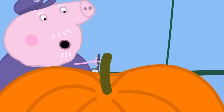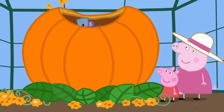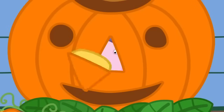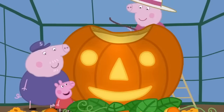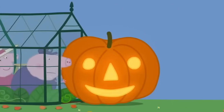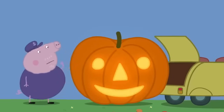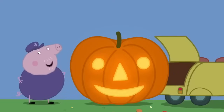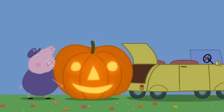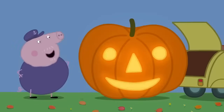First, I will scoop out all the inside. Now we cut out the face. And we put a candle inside to make it glow. Lovely! Now we put the pumpkin into the car. The pumpkin is very, very heavy. There. Step one complete. We're out of the greenhouse. Now for step two. We lift it into the car. The pumpkin is impossible to lift. I told you it was too big. It's not too big. We just need a bit of help.